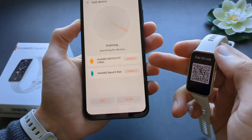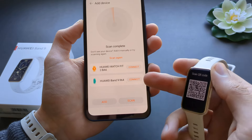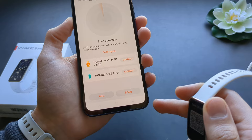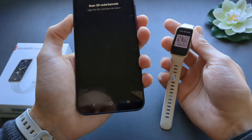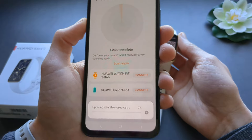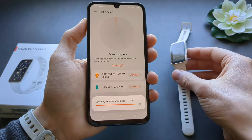You can click scan on the app. If it finds your watch, click connect. If it doesn't, click the scan button and scan the QR code on the watch using your camera, and it will pair that way as well.